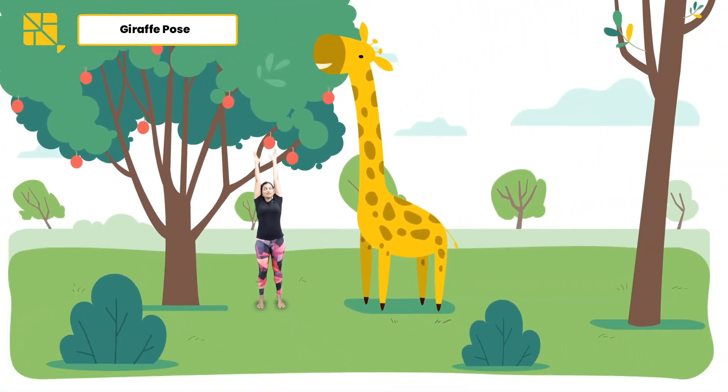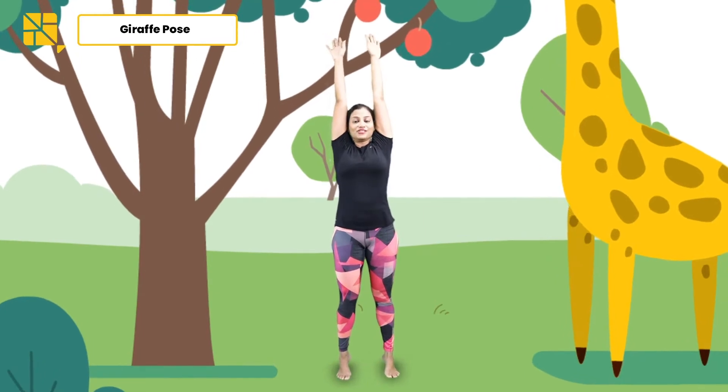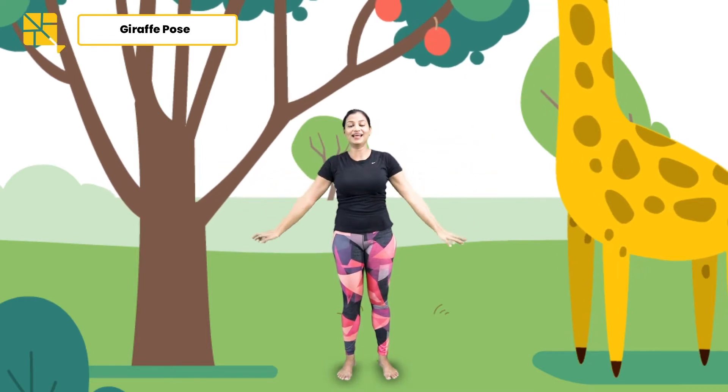Oh look who's here — Mr. Giraffe! Hi, Mr. Giraffe! Time to now turn your palms and bring them down, bringing your heels back to the ground and coming back to your start position.